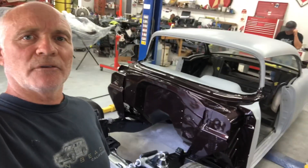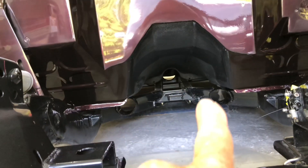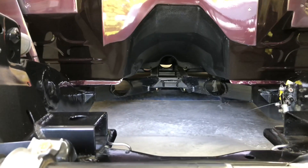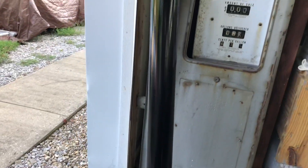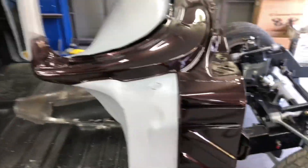Hey guys, welcome back to my channel Tri-Five Guy, and today we're going to work on the 57 Chevy again. As you can see down the tunnel, you've got to put the drive shaft in there before we can put the motor and transmission in. Steve painted it all, so it's just drying at the moment — we'll let that sit for a few hours before we stick it in. We've stripped all the tape off it.